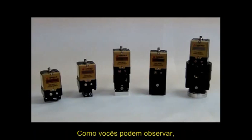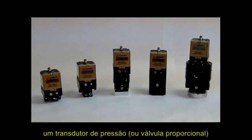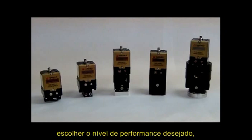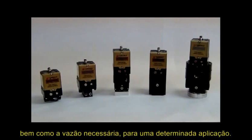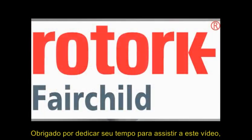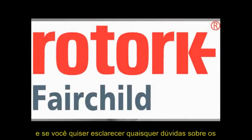As you can see, the T9000 series of fully tunable I2P transducers allows each customer to select the level of performance and flow capacity for their application. Thank you for your time. If you have any questions on any Fairchild products, please give us a call.